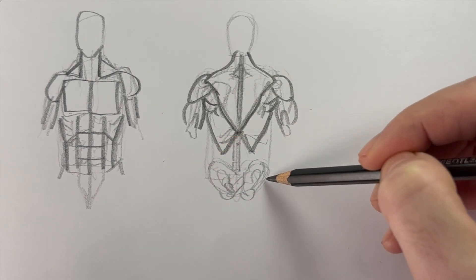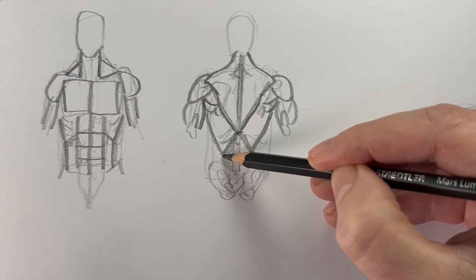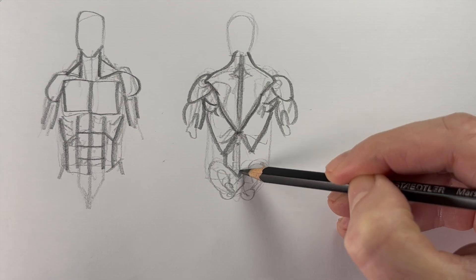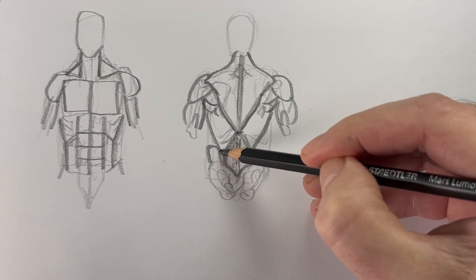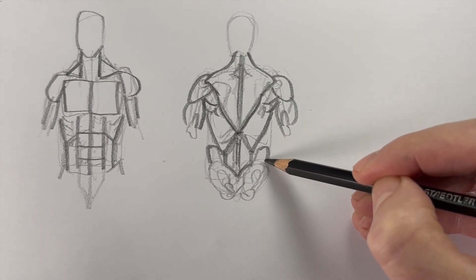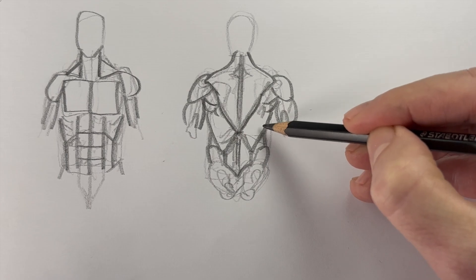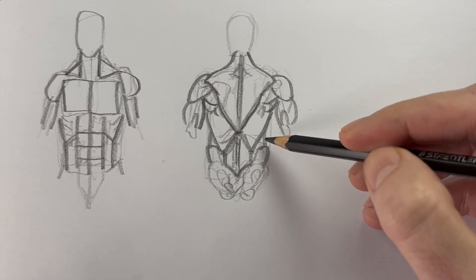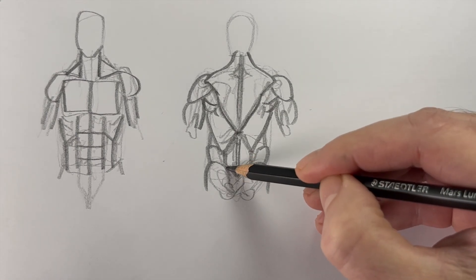Now let's move to the lower back. The muscles of the lower back are just stabilizing muscles, and bring those right down to the hip. Two curves on the side — these are obliques, kind of hip muscles. And then you can see the abs from the front with these two little lines here. And then the bum, or the gluteus maximus — that's just an M shape.